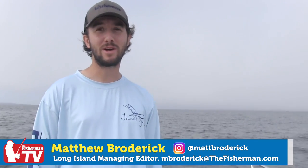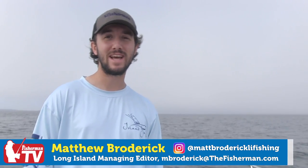You've seen Captain Al Lorenzetti every week on the Weekly Video Fishing Forecast. Today he's going to show us a great way to get kids involved with fishing, and that's going for blowfish.